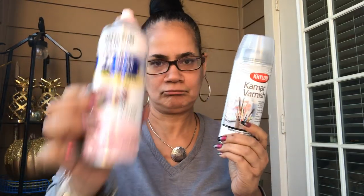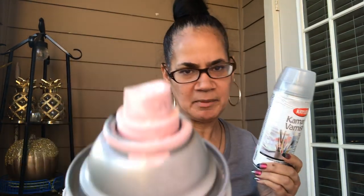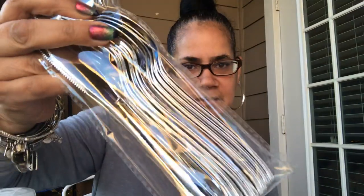Hey y'all, welcome back. I got a DIY I was telling y'all about yesterday — it's getting ready to get dark so I'm doing this outside, and you'll understand why in a minute because I'm using spray paint. This is white, this is like a baby pink, and this is metallic gold. And this is a clear varnish. And these are plastic eating utensils from Dollar Tree.